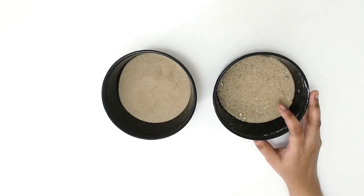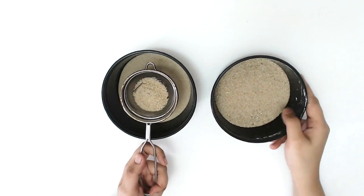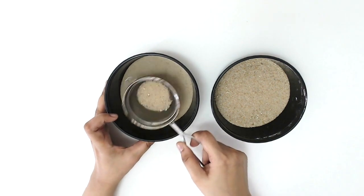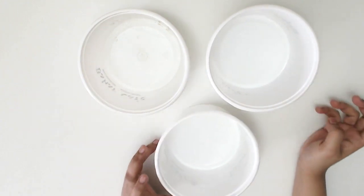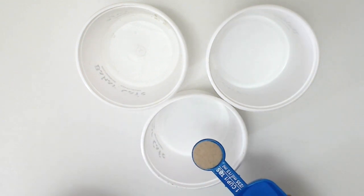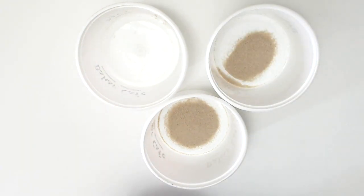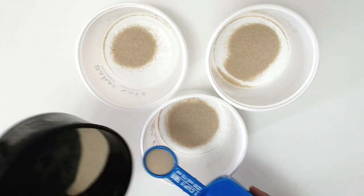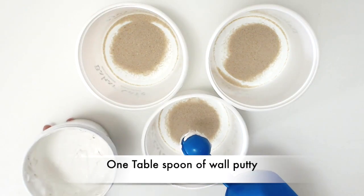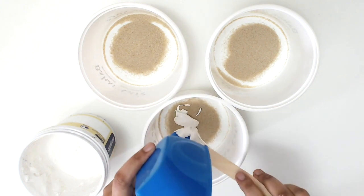I wasn't interested in spending money for fine sand, so I got some normal sand from somewhere near my apartment and used an old tea strainer to get the fine sand out of it. Then I got three empty containers. I put two tablespoons of fine sand in each of the containers, then mixed in one tablespoon of wall putti and one tablespoon of white glue to the sand in each container.